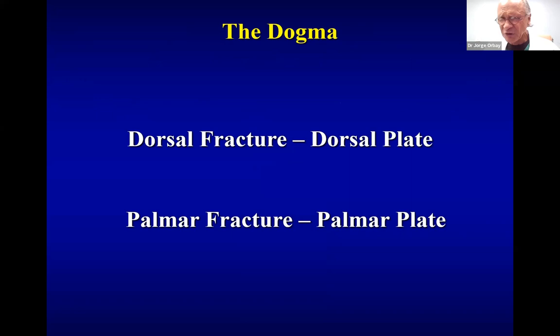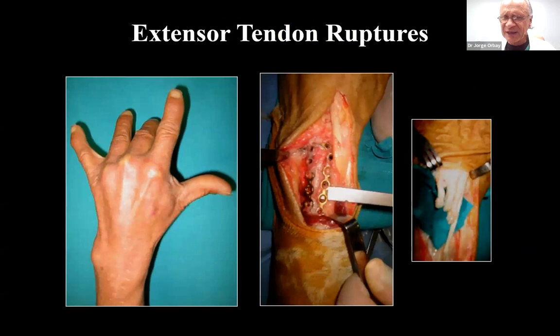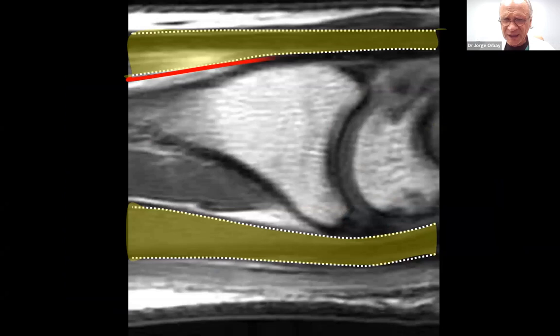But times changed. At that time, we had a dogma: dorsal fractures were treated from the dorsal side, palmar fractures from the palmar side because of the buttress effect. But Hill Hastings and Jesse Jupiter came out with the pie plate, and the pie plate was the first locking plate to be designed for distal radius fractures. It had a lot of problems — it was a dorsal plate, it had to be cut to size, and there was an epidemic of tendon ruptures a year after it was introduced, so we quickly gave it up.